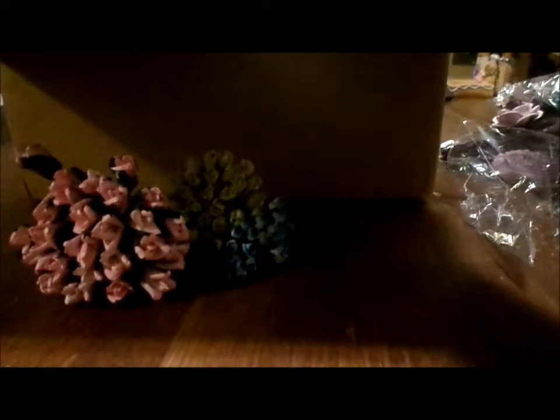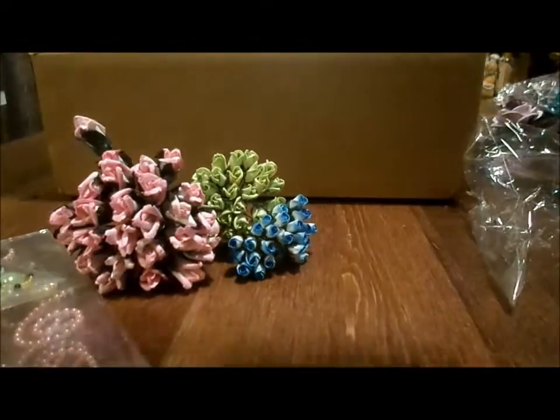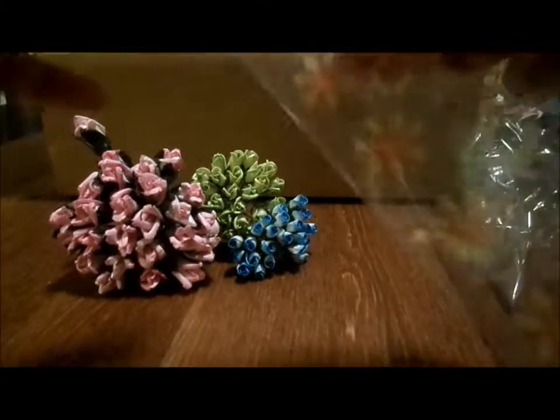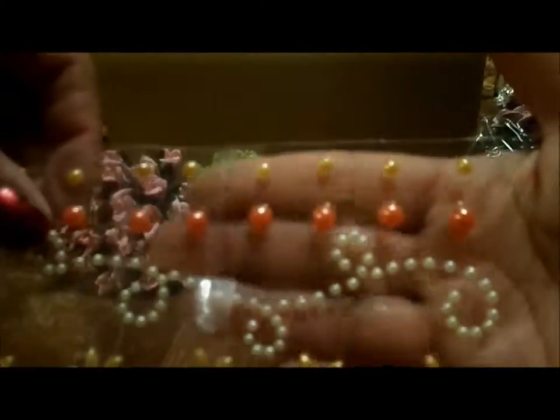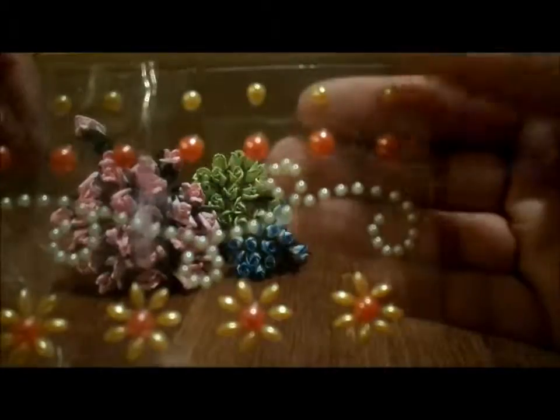If you want to see this stuff in the daytime when it's not so dark, just let me know and I'll do it with better lighting. And then I got some bling pieces — love bling, who doesn't need bling? I think I got two or three of each kind. Yellow, orange, and cream with yellow and orange flowers — these are adhesive. Those are cute. I got three of those.